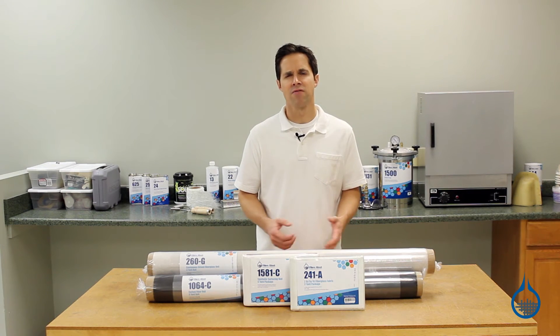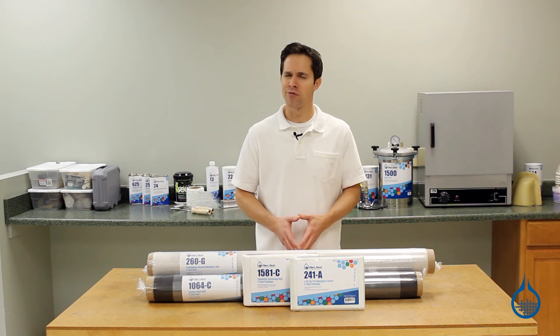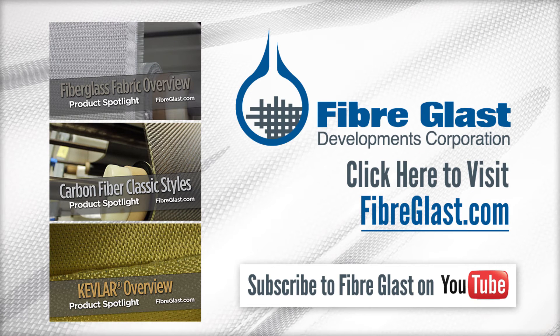To get more detailed information on any of the veils and fabrics in this category, visit product pages at Fiberglass.com and watch product spotlight videos. Thanks for watching today, and don't forget to like this video. Have a great one.